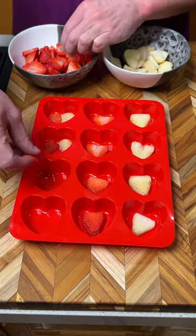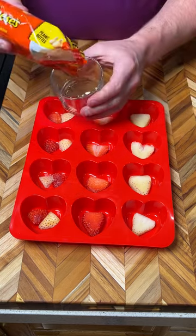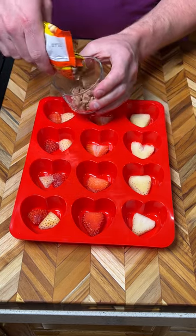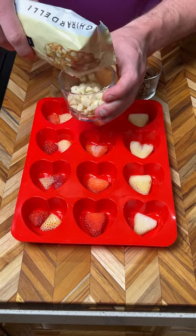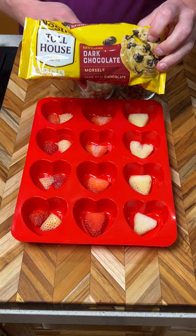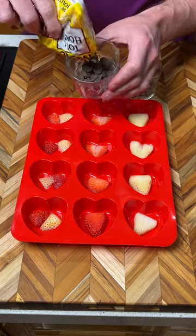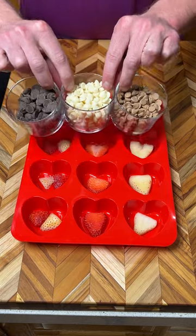This is a wonderful dessert to make for Valentine's Day. We have some Reese's peanut butter chocolate chips, some Ghirardelli white chocolate, and that classic Nestlé dark chocolate by Toll House. We're going to pour each into a microwave-safe bowl, then put them in the microwave and stir every 30 seconds until melted.